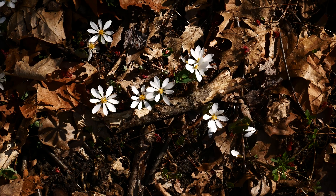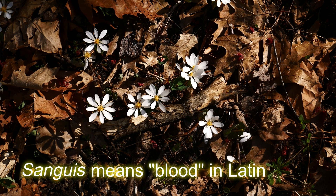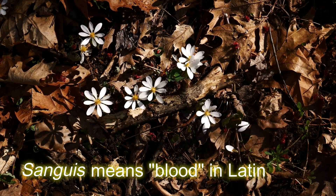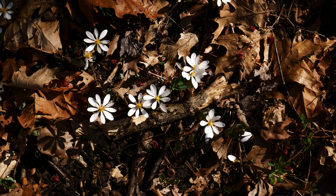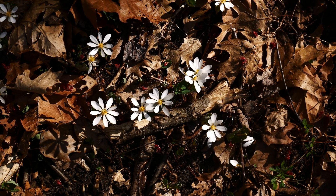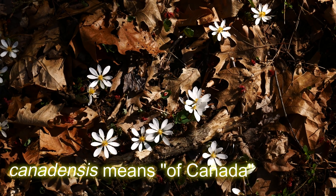The name Sanguinaria — the etymology comes from the word for blood, I think it's 'sanguine' or 'sanguis,' something like that. It comes from the Latin word for blood. And then canadensis just means 'of Canada,' so that's pretty easy.